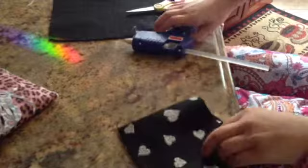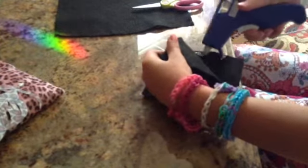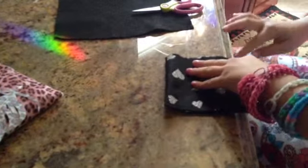Here I go. I poke them up. So I finished that. Now if you don't like how all that's there, just trim it.